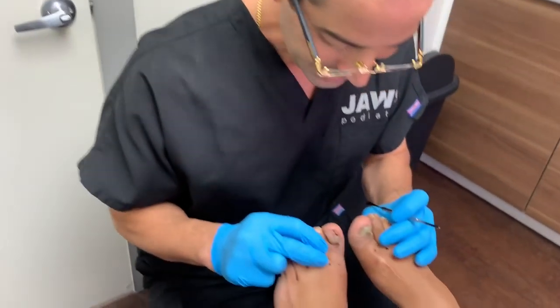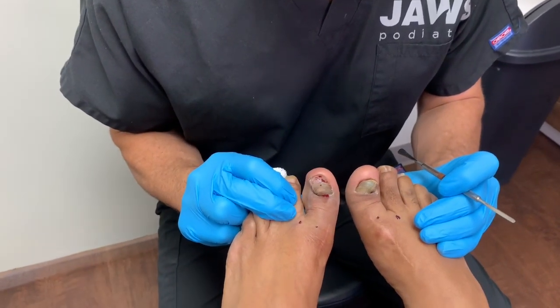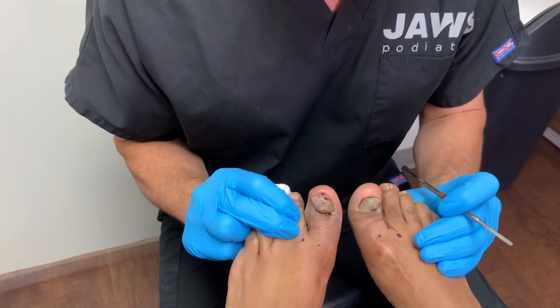Welcome everyone to another episode here at Jaws Podiatry. We have a very young, pleasant patient who has presented with severely dystrophic, thick, discolored toenails.